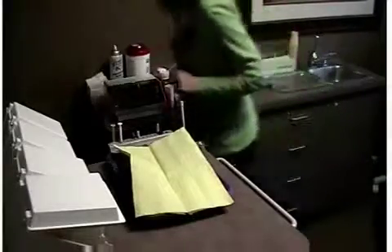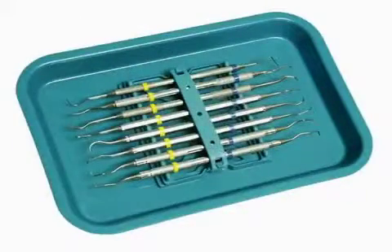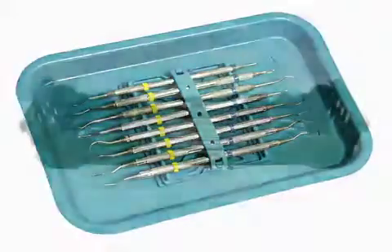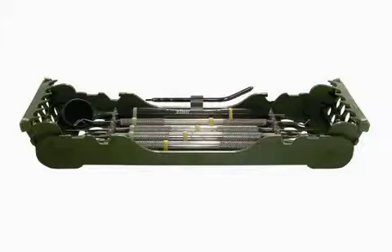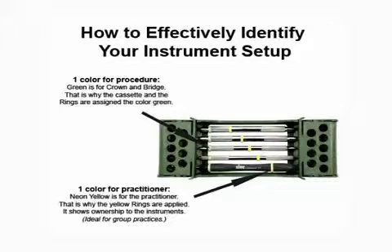To implement a color code system to its fullest, we recommend you ID your instruments. Place color code rings or color code tape on all instruments to identify which procedure they are for. Two colors may be used so that you can color code by procedure as well as by practitioner. Simply place the rings or tape in a V-shape pattern on the instruments. This setup will identify what procedure they are for and who owns the instruments, and the diagonal pattern represents the order in which the instruments are used.